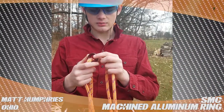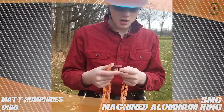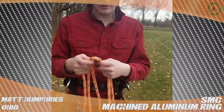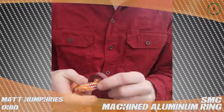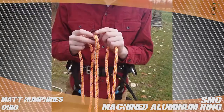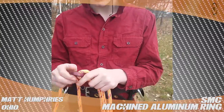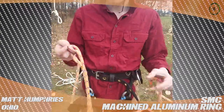Hi TrueStuff, this is Matt and today I'm reviewing the SMC machined aluminum ring. I'm using this for my cambium saver. I got this because it's the cheapest thing. It's still rated for 32 kilonewtons across all angles. It works great as your smaller ring in a cambium saver.